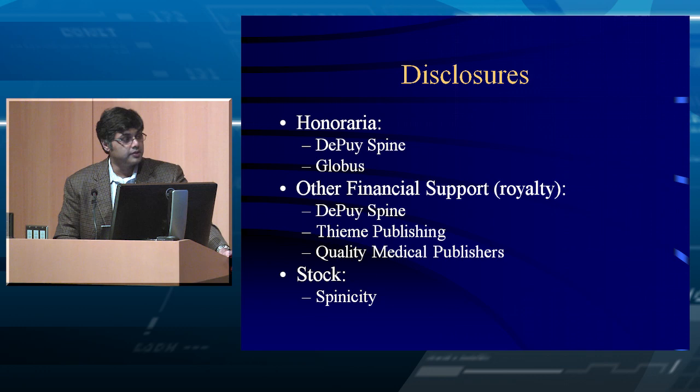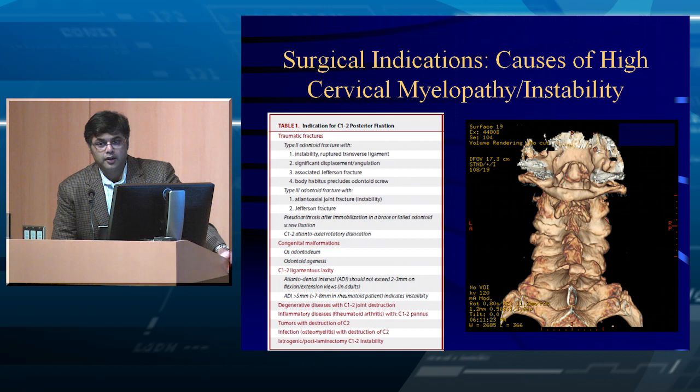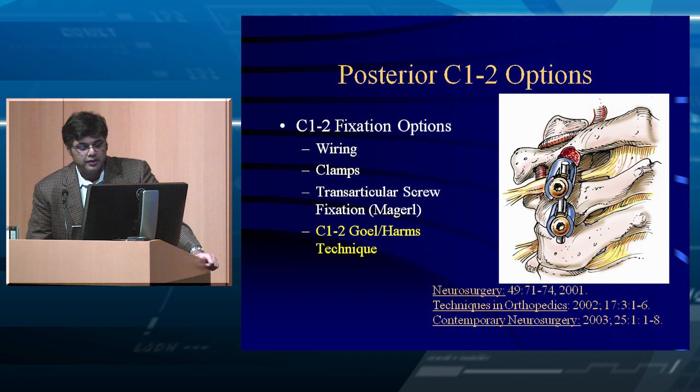We talked about causes of high cervical myelopathy and instability, and you've seen some common indications from what Eric and Michelle showed. A lot of upcoming questions on your written boards will be pulled from those guidelines, so I'd strongly suggest you look through and memorize the key boxes. At the end of today, after Mike Wang speaks, we'll have an oral board-style question and answer session. We talked about fixation options at C1-C2, including wiring, clamping, transarticular screw fixation, and the C1-C2 Goel-Harms technique — these are all things you should know for exam purposes.